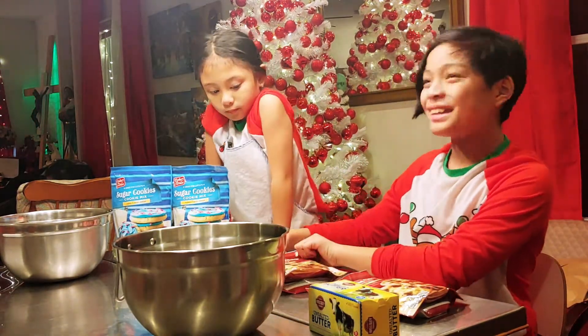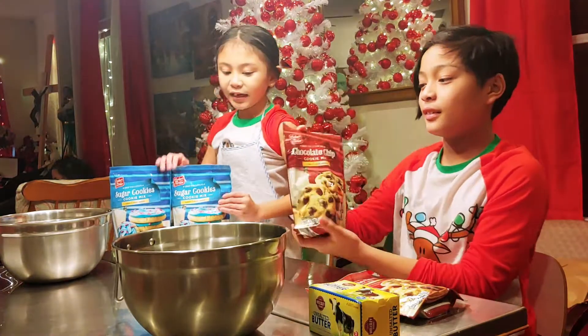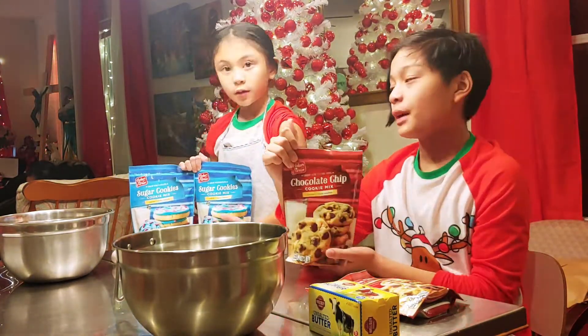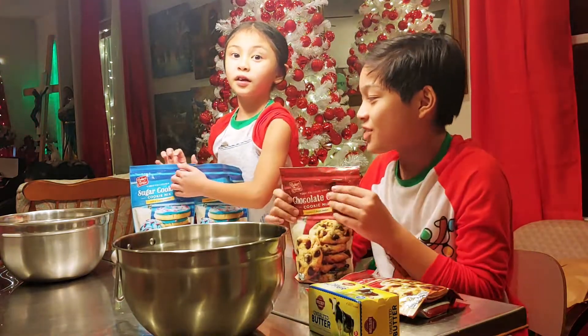Today we're going to be making cookies. Yay! So I have chocolate chip cookies right here — chocolate chip cookie mix — and sugar cookies.